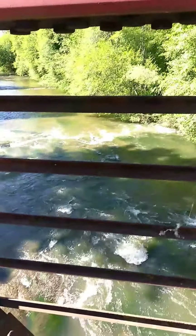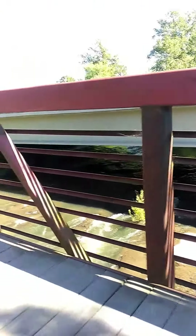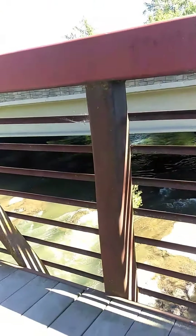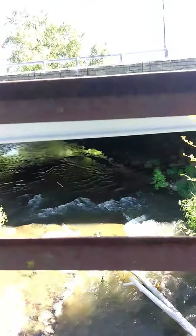That's Bear Creek from this one. It goes up under the bridge there. This is another good place right here where you can see salmon when they're running. We've got a salmon down there, or is that a reed?